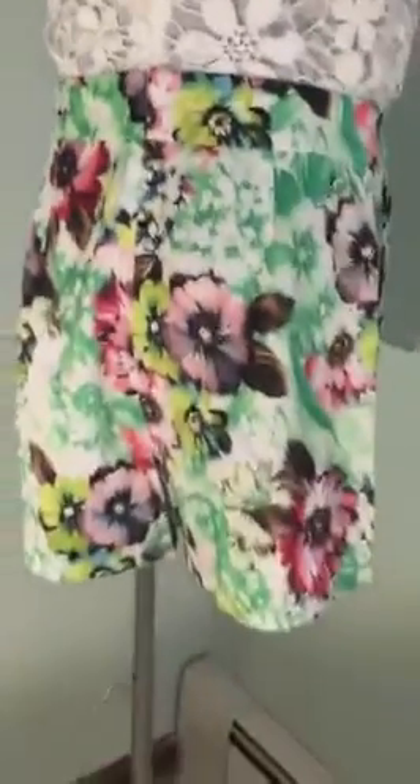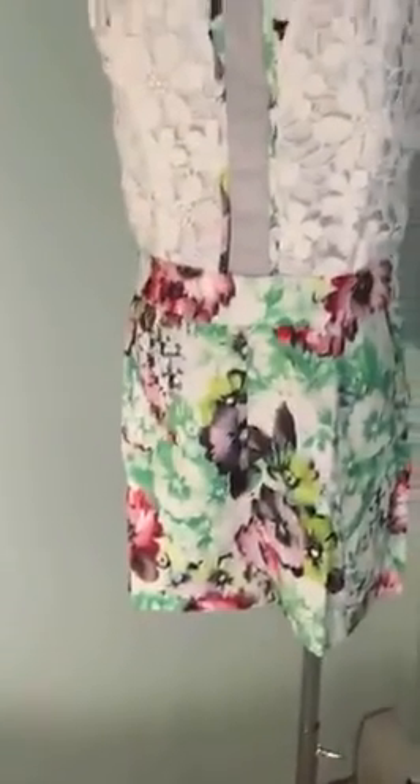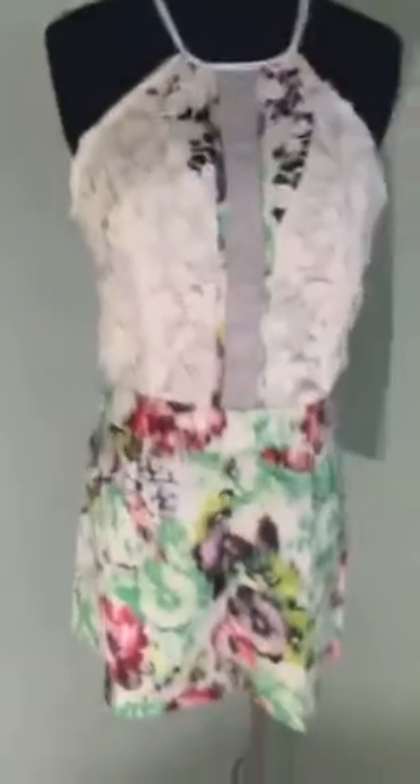It zips up to here and then it's open and it just comes down like that, and it's obviously shorts. I just wanted to show you that awesome piece we got in and hope that you love it as much as I do.